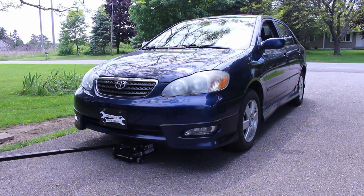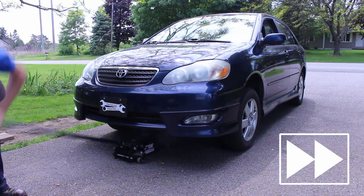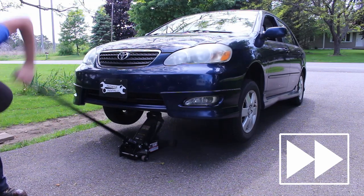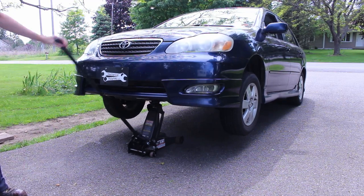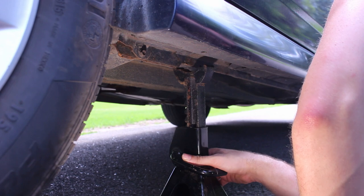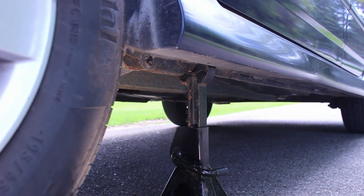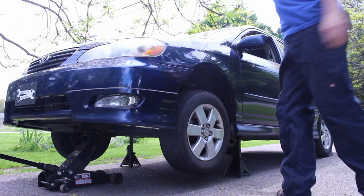So once you have the jack in a safe location, it's time to lift the car. Now that the car is up in the air, it's time to put the jack stands under it. The jack stands go in the same place where the jack would go. Place them under there, bring them up to the right height, make sure they're in the right place, and then gently lower the car onto them. Before you take the jack out, give the car a few shakes to make sure it's not going to fall on you.